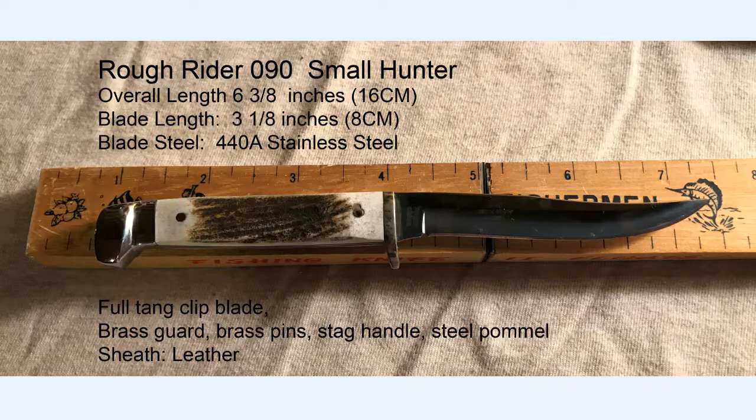The knife is 6⅜ inches or 16 centimeters overall, with a 3⅛-inch blade or 8 centimeters. The steel is 440A, which is equivalent to the steel you find on Case knives and even some Buck knives. K-Bar, Winchester, and several other companies that make bird and trout knives often have a similar steel. It's even similar to the stainless blades on Queen knives using their 420 steel, though it's not the same as the D2 steel found on some Queen knives.